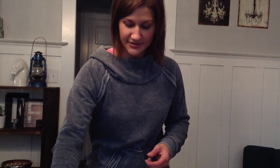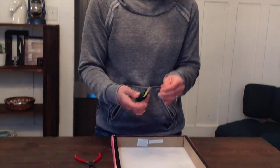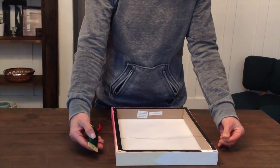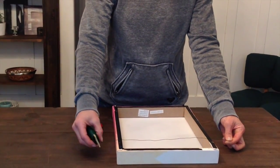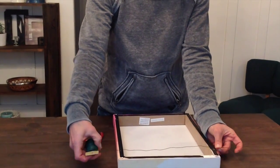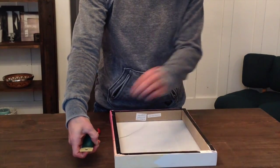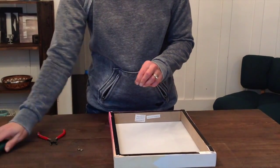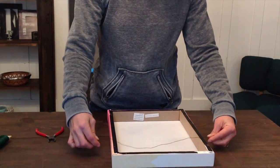The first thing you're going to do is take your wire, unroll it, and lay it across your print. You want to give yourself a couple of inches on either side to work with. Clip that off and lay it down.